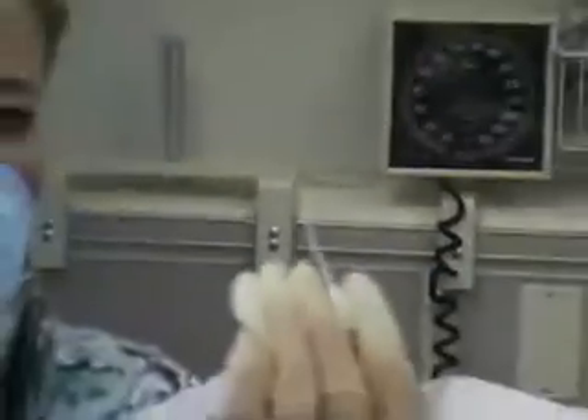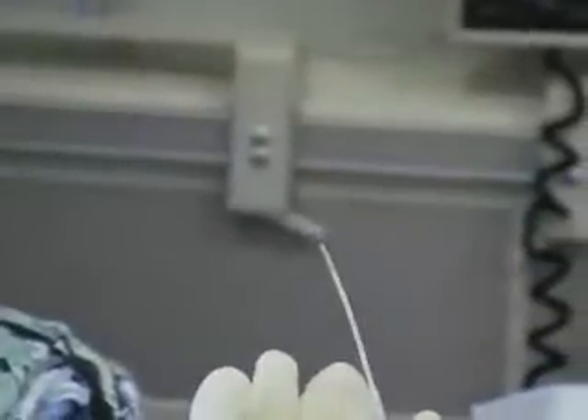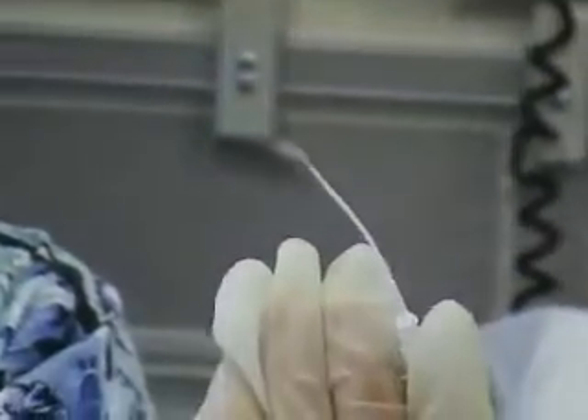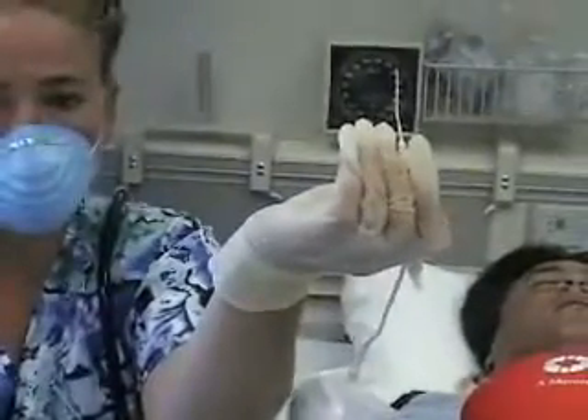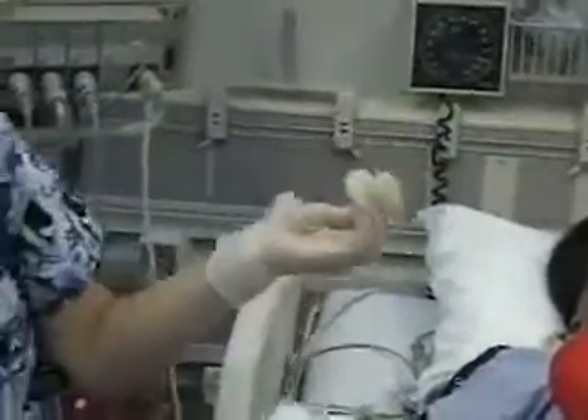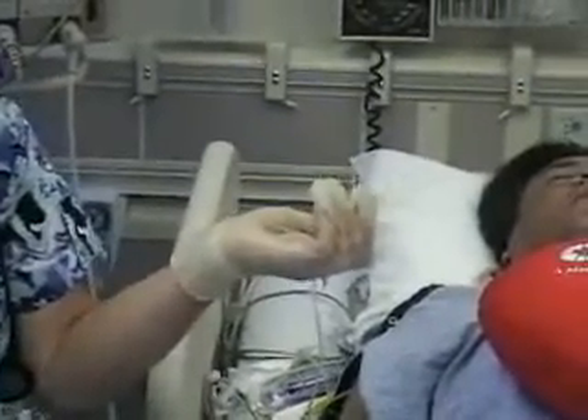Now that the stopcock is off, pull it out — one, two, three — and that's all there is to that. Let's see the catheter; we look at the tip. You always make sure that your tip is 100% intact. There shouldn't be a clot on the end as well — it should come out just as is. That goes with any of your central lines: always look at the tip and get in a natural habit of checking it.